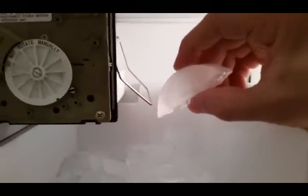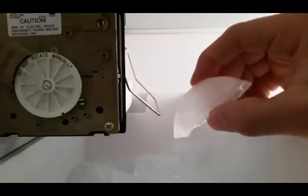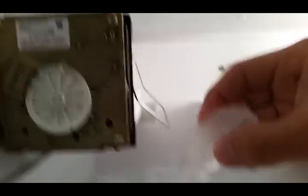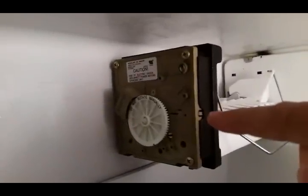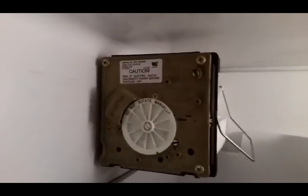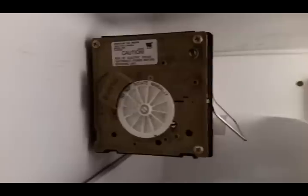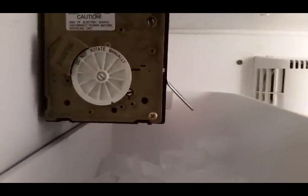Also, just to show you — these are the ice cubes that it's making. If you feel like maybe they're coming out a bit smaller than you would like, you can adjust the water level using this screw right there. Half a turn in either direction — I think clockwise gives less water and counterclockwise allows more water and gives you a bigger ice cube. Just a little extra tip there.